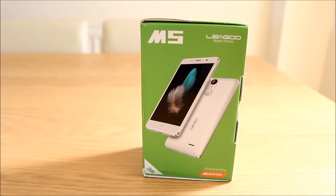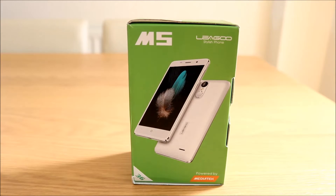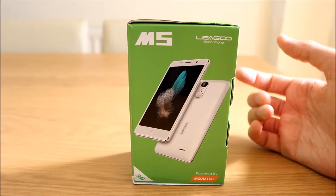Hello guys and welcome to the Ligu M5 unboxing and first look. Just got this from GearBest — you can pick it up for around £60. Another cheap budget phone like the Blue Bumea and the Umi London which I've had recently.